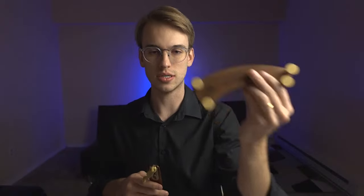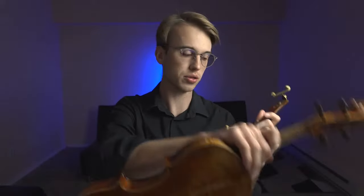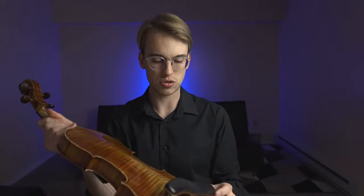I use the Kuhn Bravo because it's really comfortable on my shoulder. It is on the heavier side — different from what I've used in the past, which is this ultralight shoulder rest. I've been revisiting the Kuhn Bravo because I've been using it for orchestra performances. I like the comfort and the way it looks on my violin. Let me put it on so you can get a sense of what it looks like.